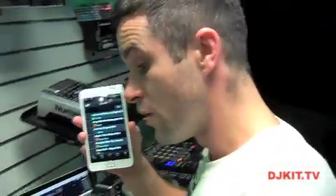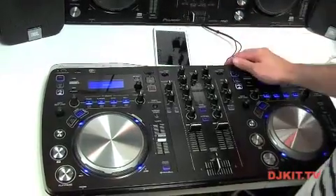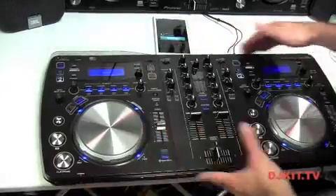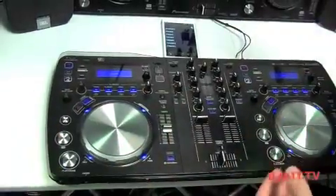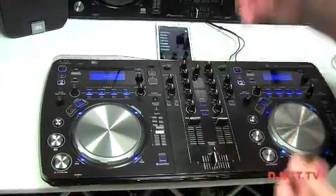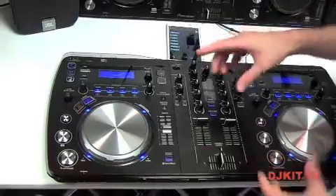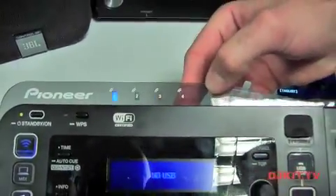If I want to link this with the XDJ controller, this unit is almost like a network router — it's got its own Wi-Fi signal. It emits a signal and any device that has Wi-Fi can connect to it. As I've hit load, this is now connected directly to the Aero. You're not actually using your home wireless or any hotspots — this is almost like a direct connection, so there's nothing to interfere. On our indicator at the top, we've now got one device connected on the Wi-Fi indication.